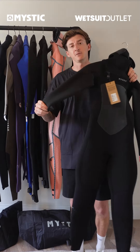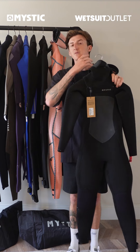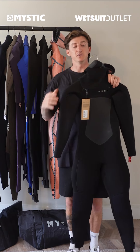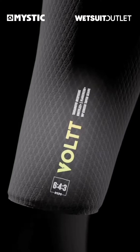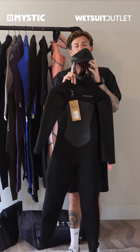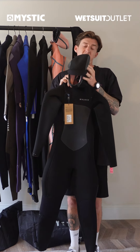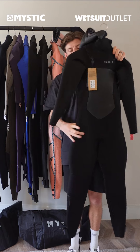The Yamamoto neoprene with these linings means you can probably get away with a 5mil that used to be a 6mil. A couple of really smart features I really like: the hood has panels on the side of your head to really protect your ears and obviously ensure that you're not getting surfer's ear.